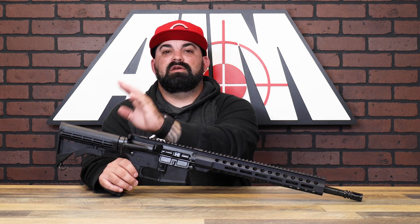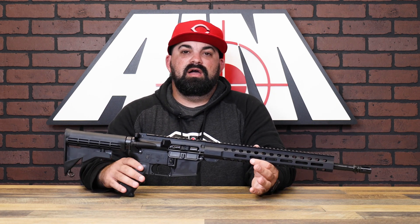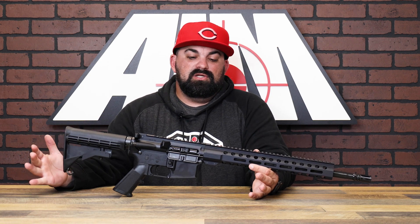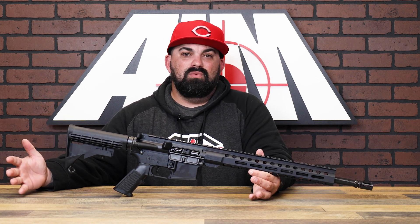Comes with your standard M4 buttstock and A2 pistol grip, keeping things simple. You have your 30-round P mag that's in the box. It's really just a workhorse — a blank slate — so it's ready for you to add your own take on it, your spin, your flavor. Throw whatever optic you want; accessories ready to go.